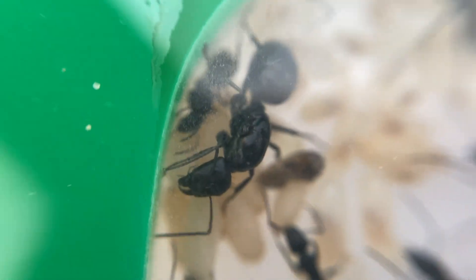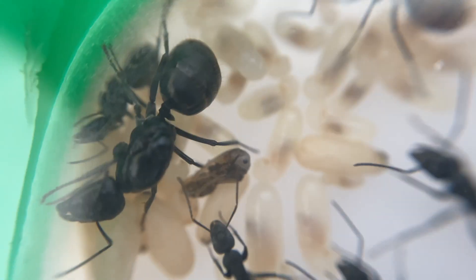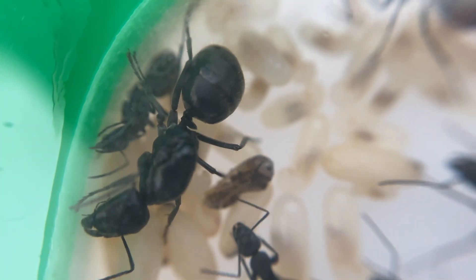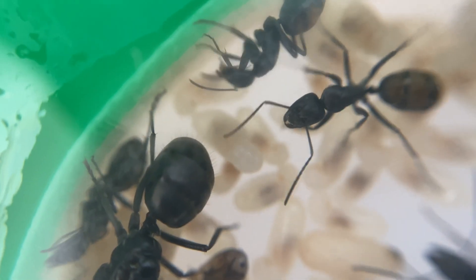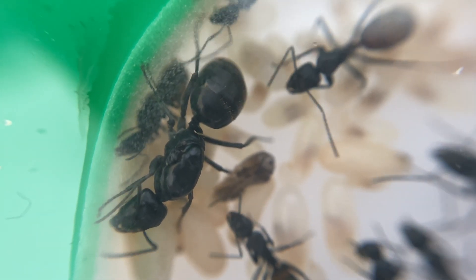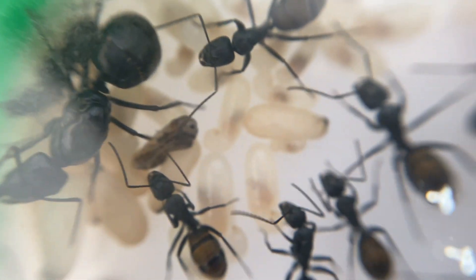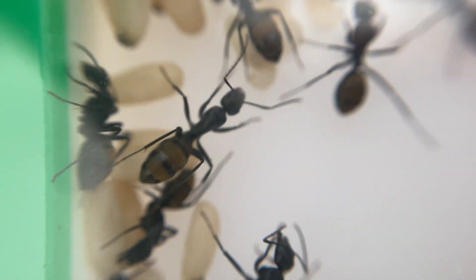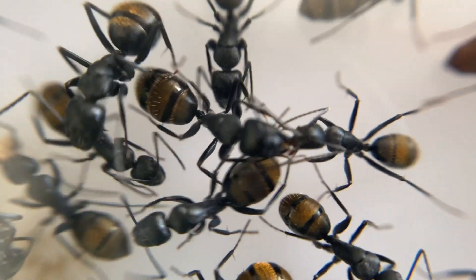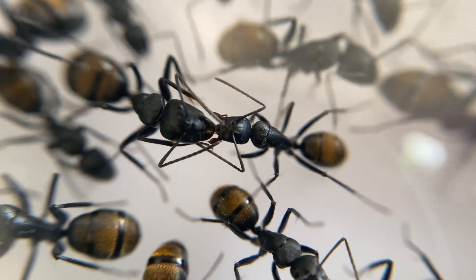Over here we have Queen Abigail. What you can see is that she doesn't have any of the golden colors on her abdomen at all - she's got those fine hairs sticking up and the black bands, but there are no golden hairs on her at all. So when you capture her it can be quite tricky - you think, what species is this? It's not until the workers turn up that you can say, wow, there it is, it is a golden tail sugar ant.